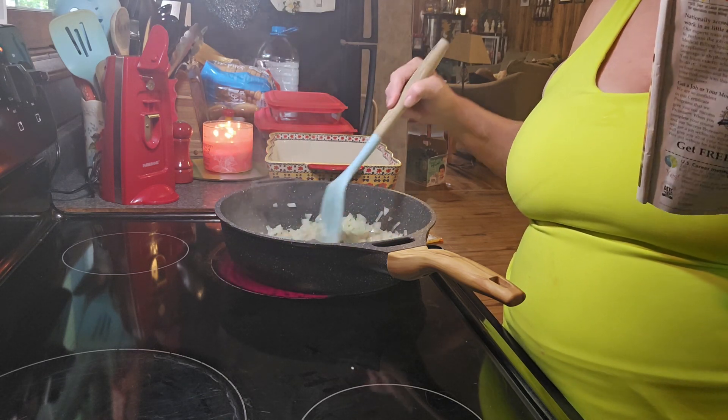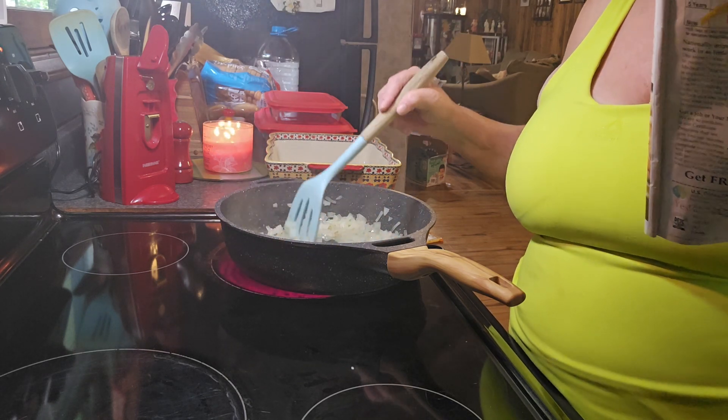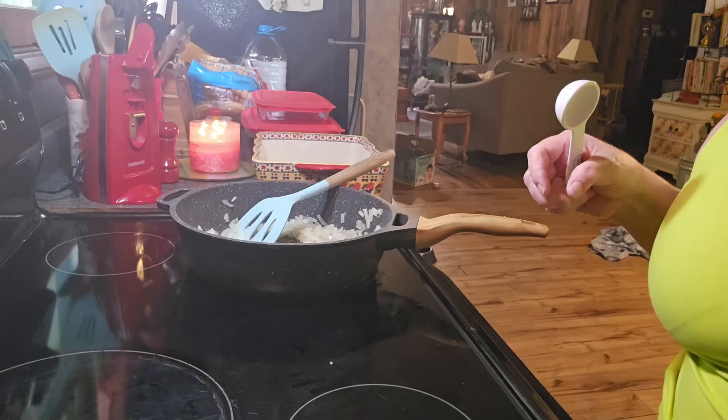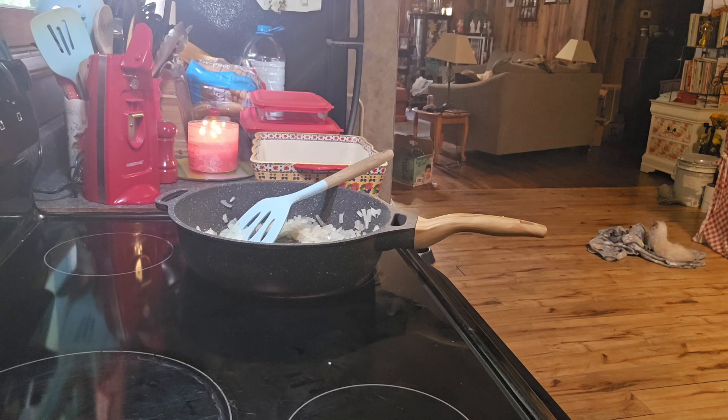We're going to stir in 3 tablespoons of all-purpose flour. Let me get that and I'll be right back.